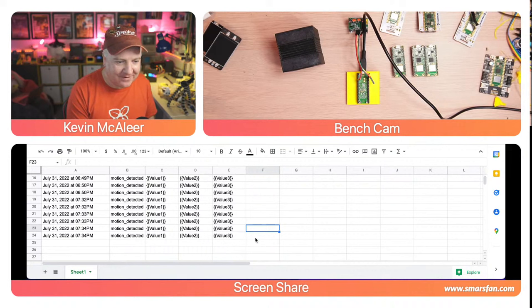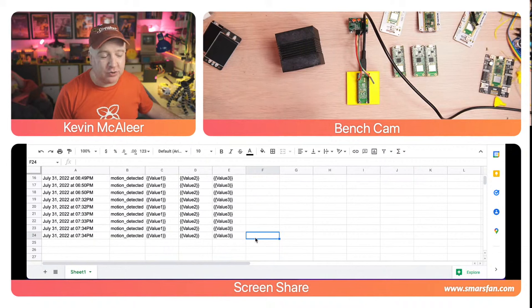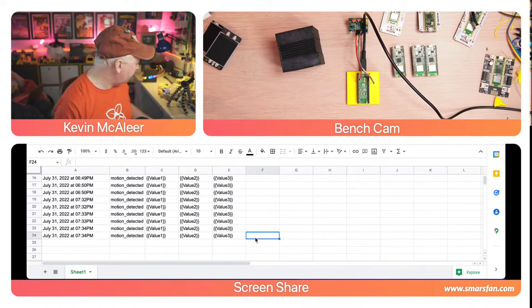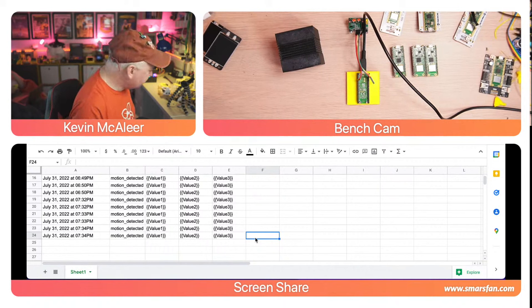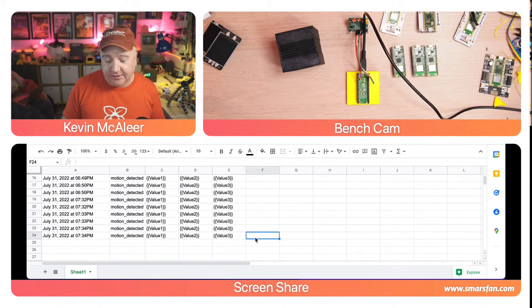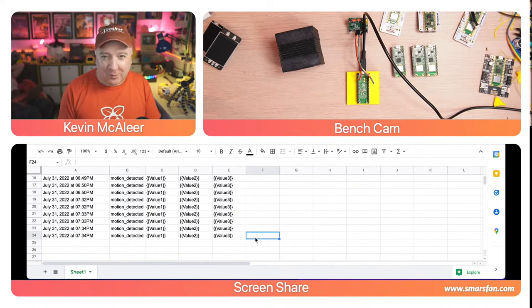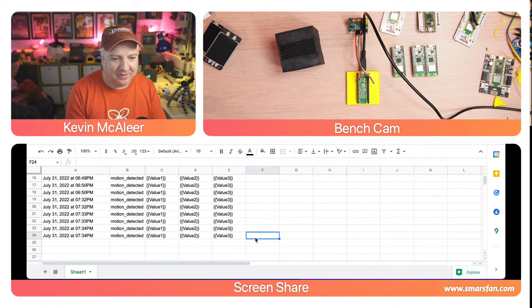That's how simple it is to make this whole thing work. I think what I need to do next is build a little 3D-printed enclosure with the Pico W, maybe with an Amigo Pro and a LiPo battery to make it wireless. I'm not sure how long it would last on a battery - probably only a couple of hours.